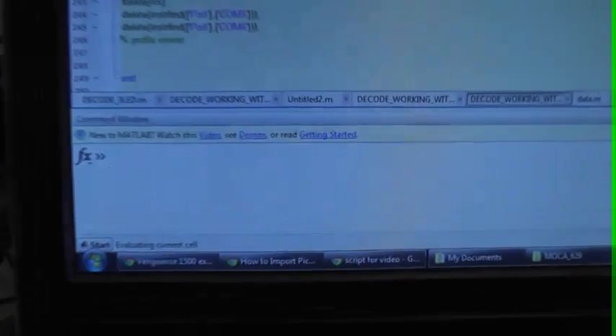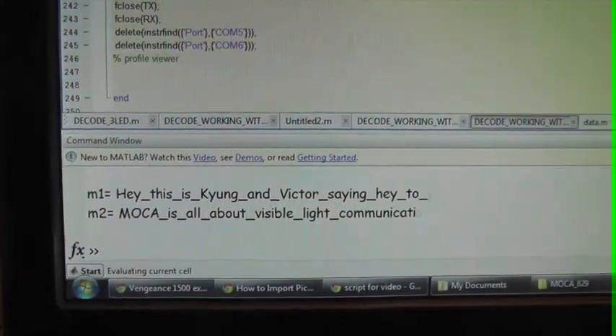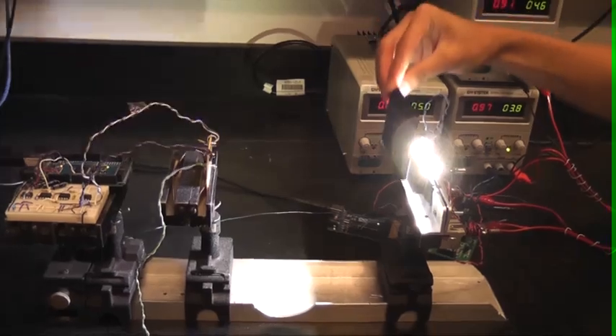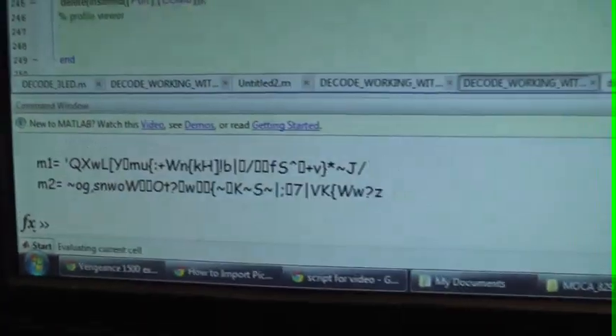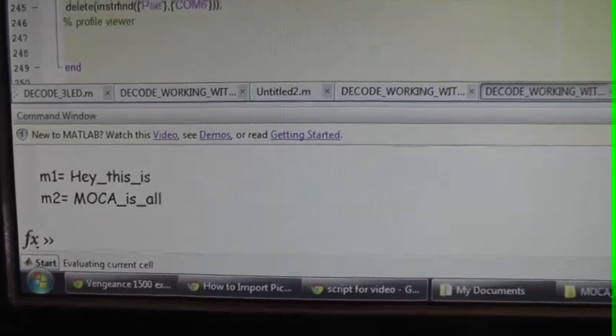The next demonstration with MATLAB is to show that MOCA is a real-time visible light communication system. As MOCA starts, you can see that two messages are being decoded correctly. Now we are going to block the transmitting LED light, so the photodiodes can only receive random noise, causing the receiver to output errors, as shown. And as we move away the block, MOCA resumes back to normal. This shows that MOCA is a real-time VLC system.